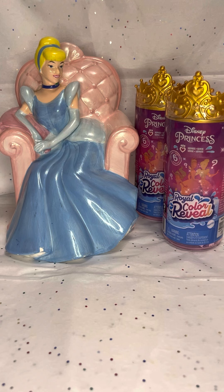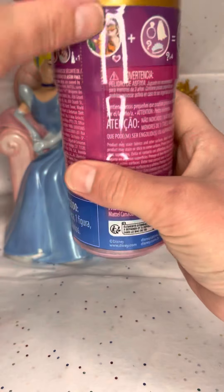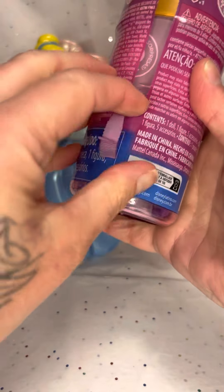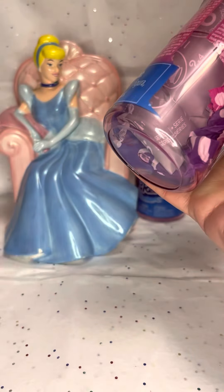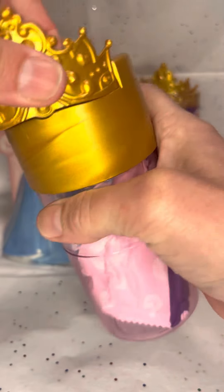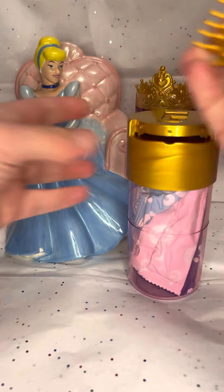I already got some warm water ready and my towel so we don't have to take any breaks. So this is the little package it comes in — it does have six surprises. One cool thing about this packaging is that this piece here is actually a claw and can go in your hair, which is pretty cool.